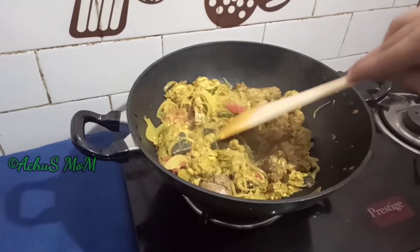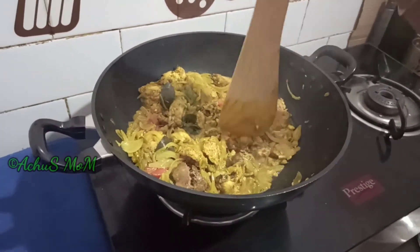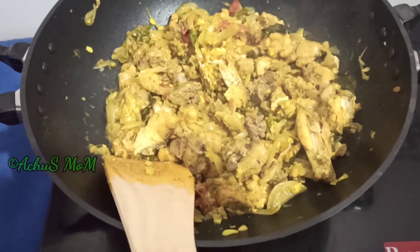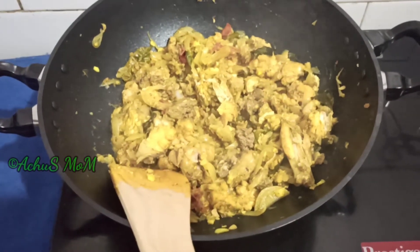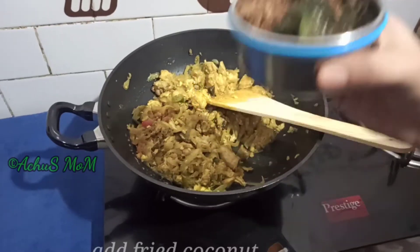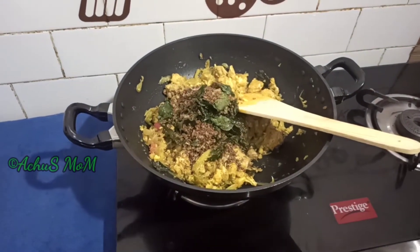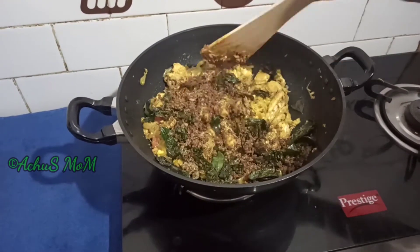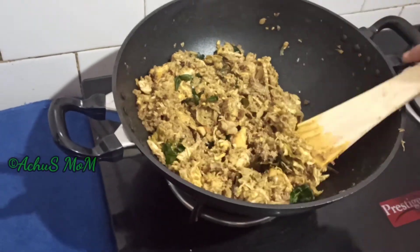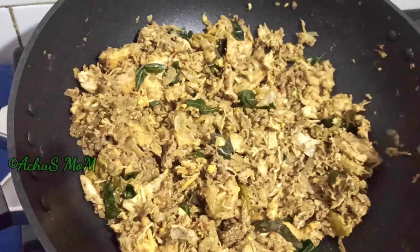Let's mix this in a bowl. Let's mix it in a bowl. The batter is ready for the chicken and the chicken is ready.